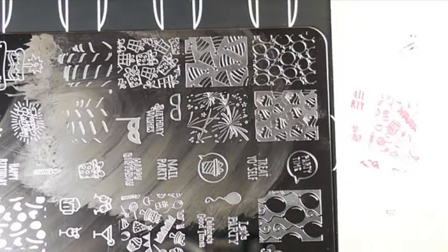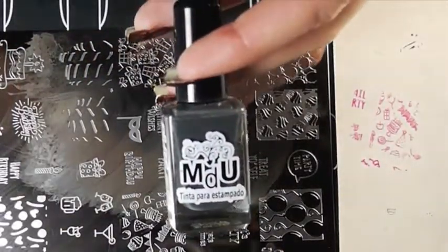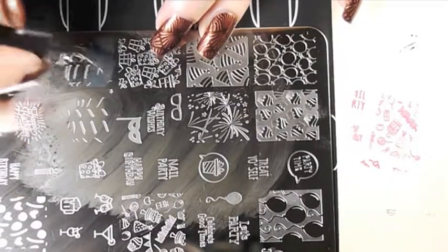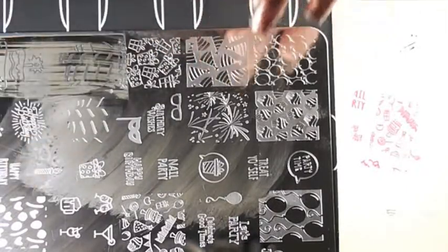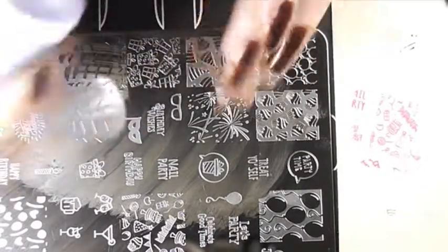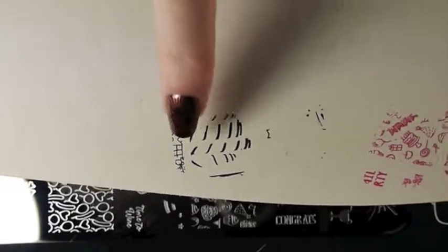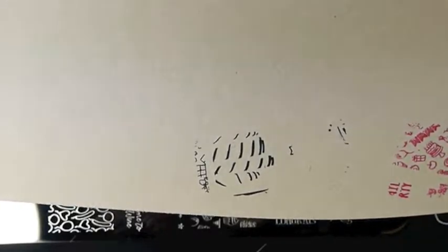I'm having trouble picking up images, so I'm going to bust out the big guns. This is the Mundo Dunes polish in the shade dark gray. Oh my God — my cat is touching my toes right now, it creeped me out so much! That stamped really well. I'm going to try to double stamp over it. I don't know if it'll work very well on paper, but I'm going to try it, so I'm just going to go grab another color.